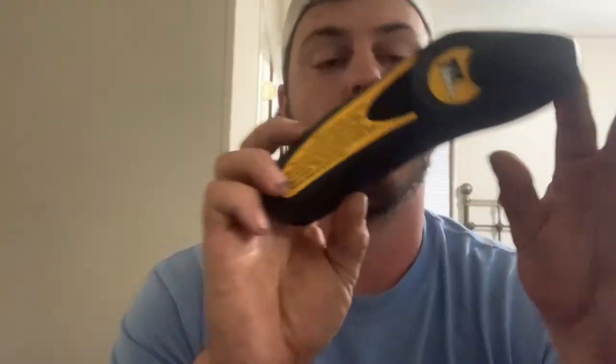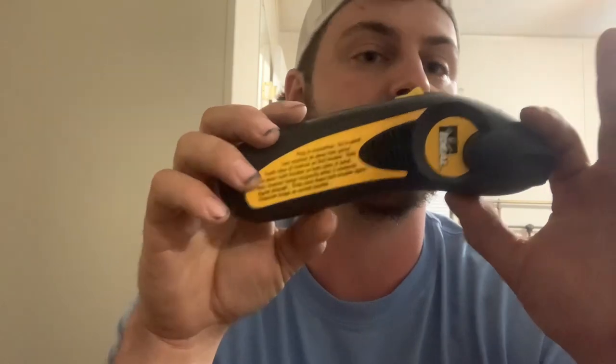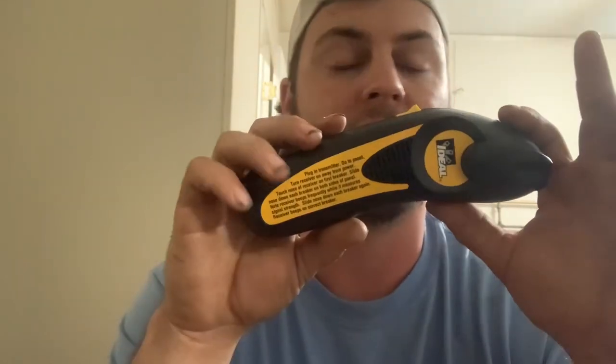My thinking was - when I bought this, got this off Facebook, paid about $20 for it - I was looking online and they retail for around $80 to $100. There's a cheaper version that Ideal makes, Klein makes a version, and there's a ton of them on Amazon, but Ideal is a good brand. I've used a lot of their stuff before and it seems to work pretty well.